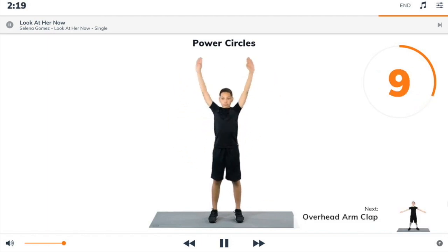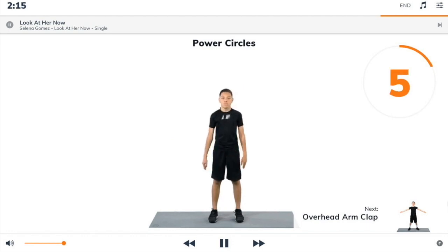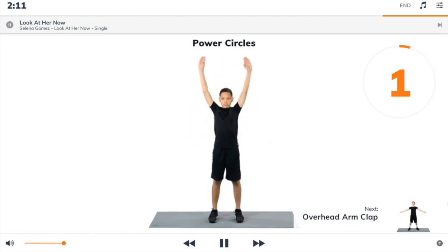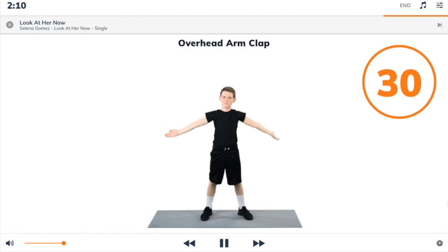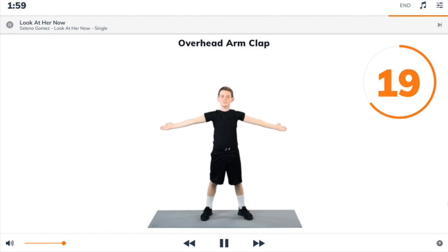Next exercise: overhead arm clap. Begin. Stand up with a wide stance and arms out at shoulder height, keeping your arms straight with palms up. Keep your arms straight as you clap above your head.